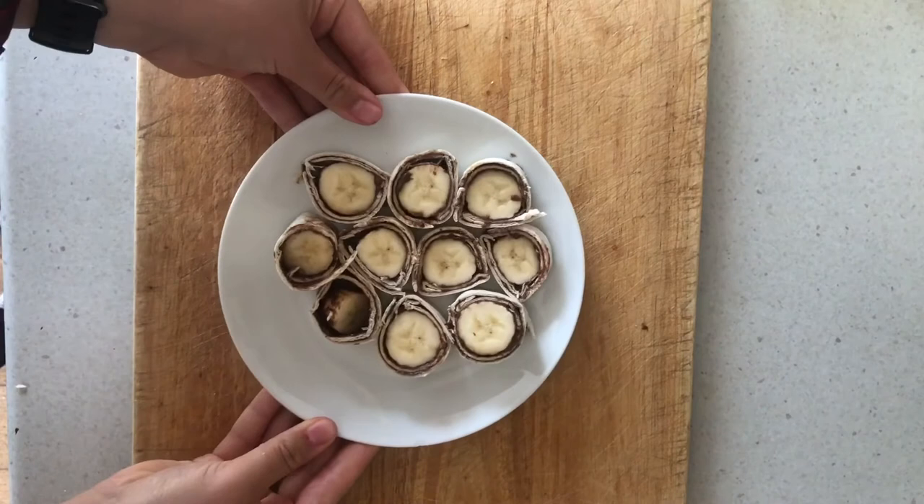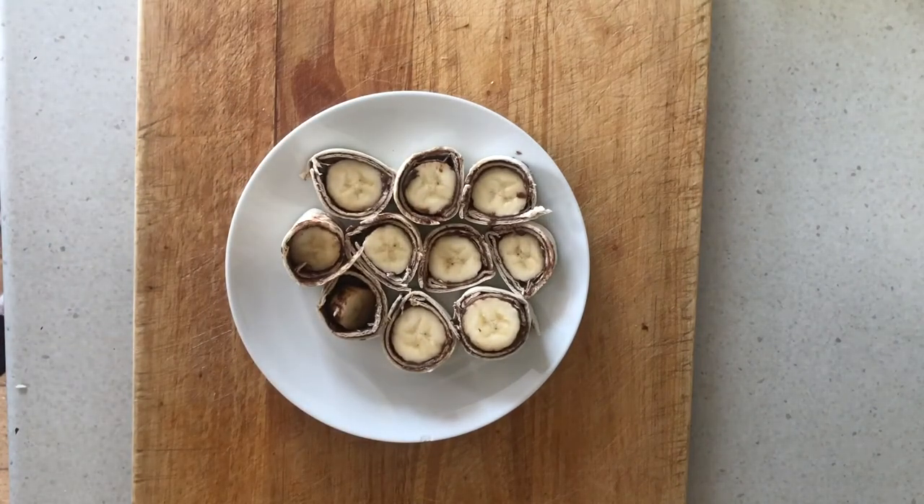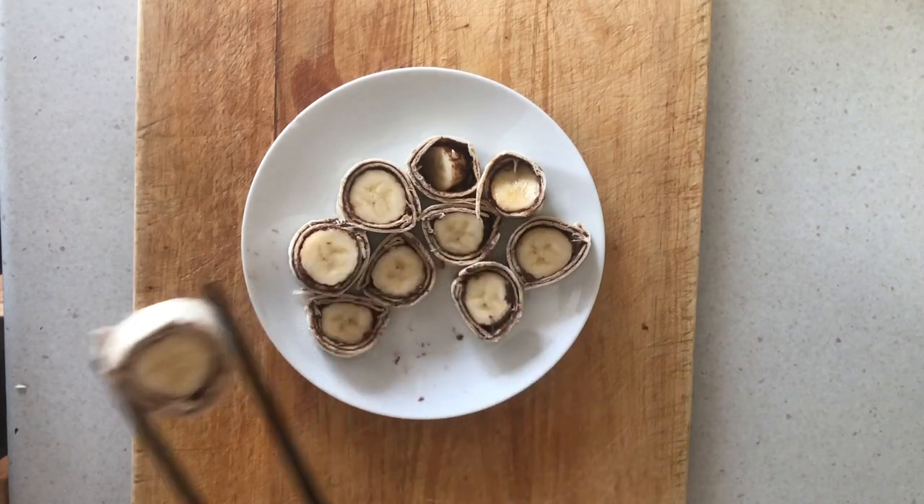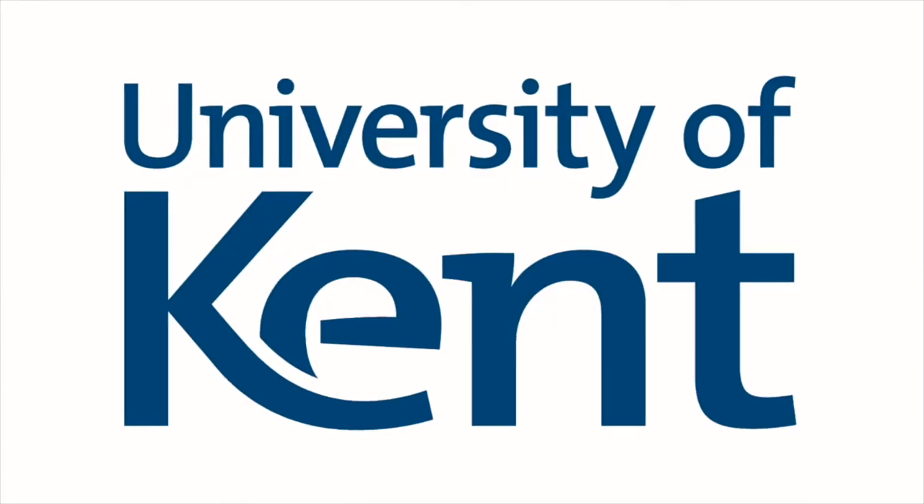And voila! Here we have our chocolate and banana sushi rolls. They're a quick little delicious snack and a really nice twist on a Japanese classic.